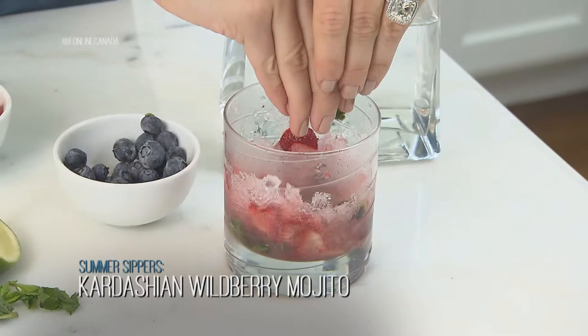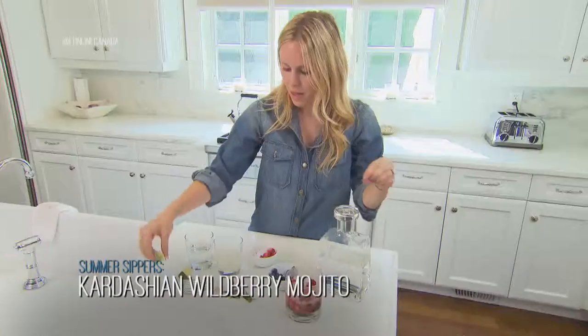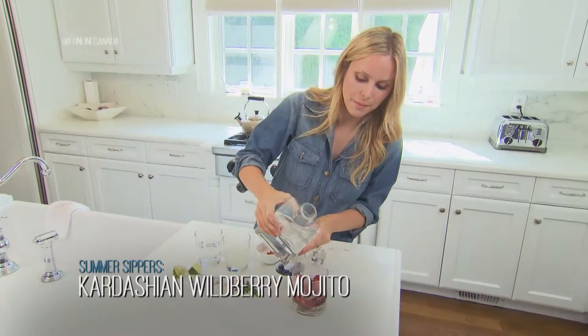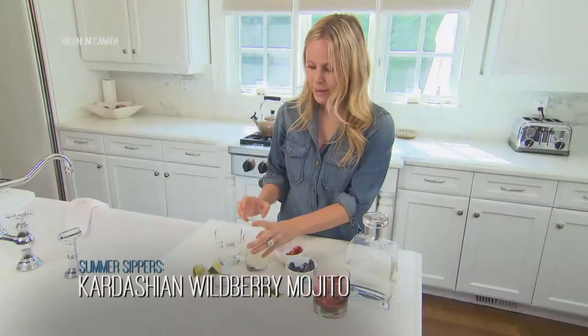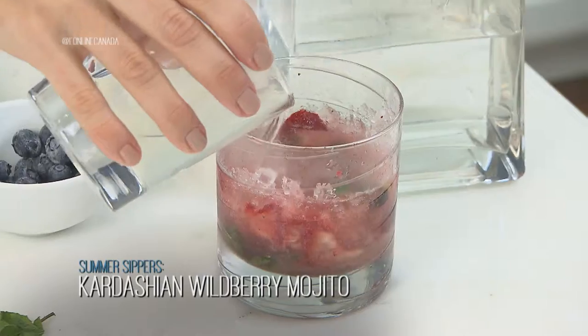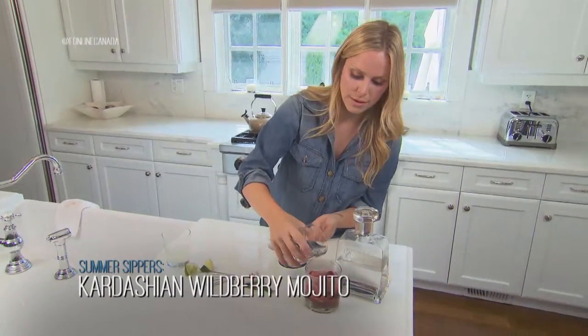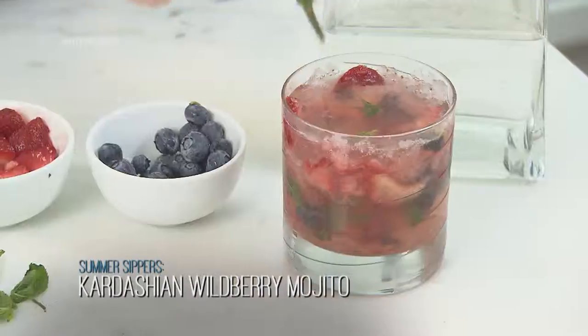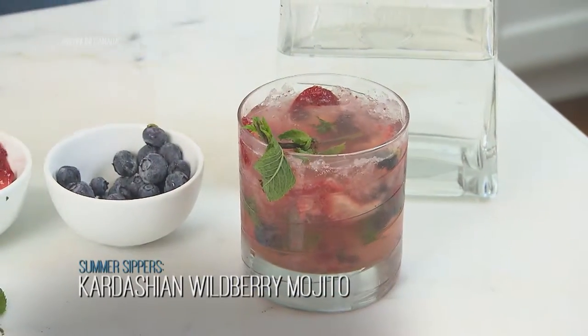Some fresh lime juice. Okay, let's put the rum in. We're gonna add a little bit of the simple syrup and then fill the rest with soda water. Then you can garnish it with a nice piece of mint on the side.